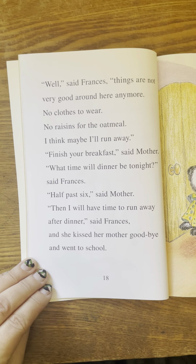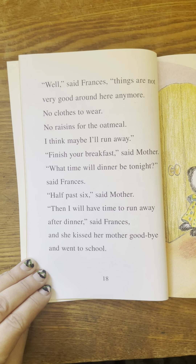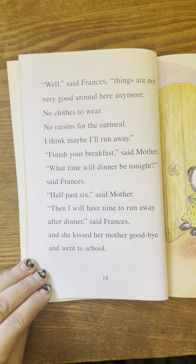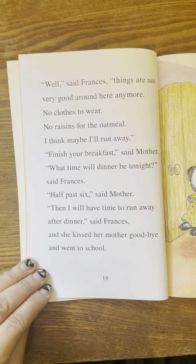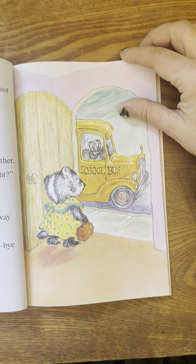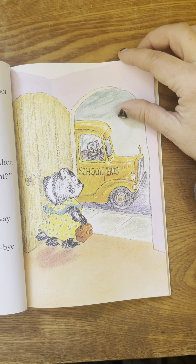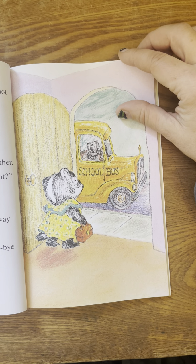Well, said Frances, things are not very good around here anymore. No clothes to wear, no raisins for the oatmeal. I think maybe I'll run away. Finish your breakfast, said mother. What time will dinner be tonight, said Frances. Half past six, said mother. Then I will have time to run away after dinner, said Frances. And she kissed her mother goodbye and went to school.